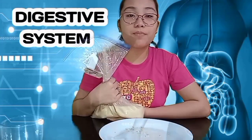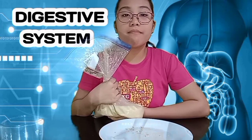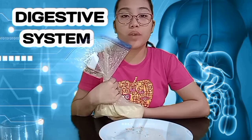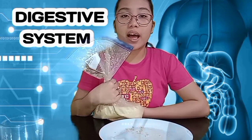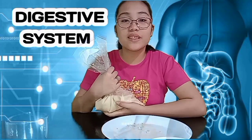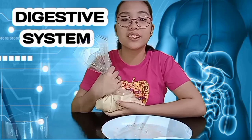In this experiment, the plastic bag represents the stomach. The bread and biscuits represent the food that we eat. The water represents the saliva. And calamansi juice represents the acid that helps break down food for easier digestion.